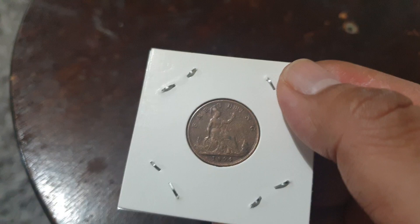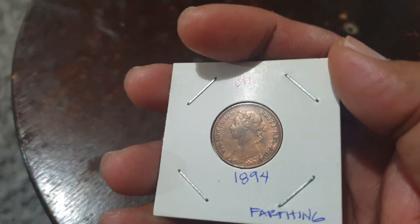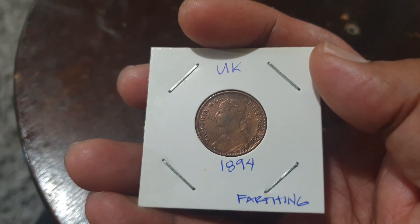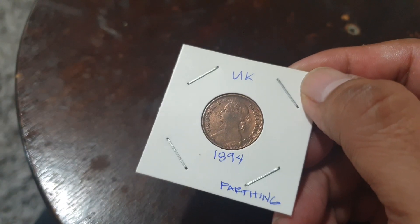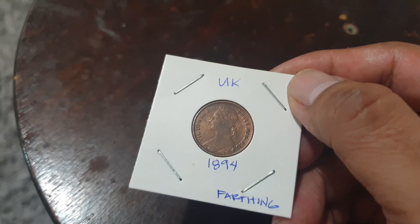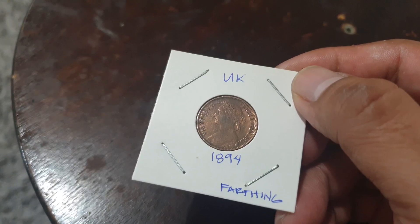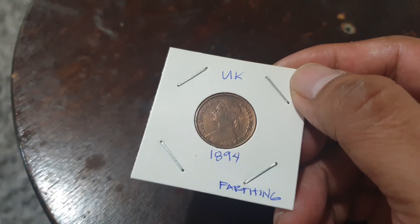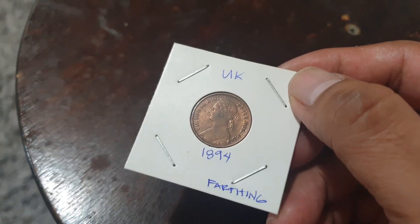Value-wise, according to NGC — which I always look to for coin values, as they are one of the most trusted companies in coin valuation — this coin ranges from one dollar up to 225 dollars. The year is 1894; I was mistakenly reading it as 1895 — just wishful thinking on my part.